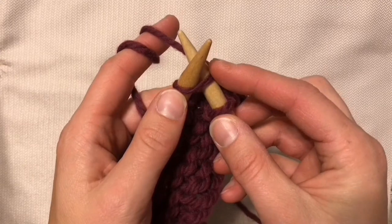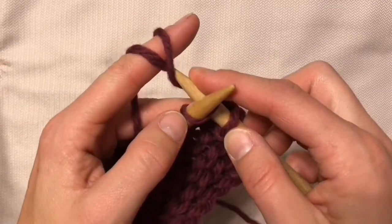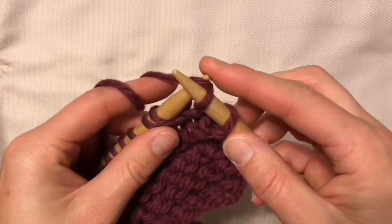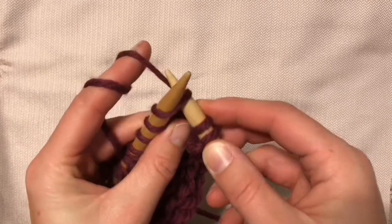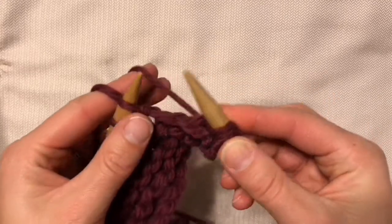Poke through the stitch front to back, bottom to top, and then just grab the yarn with the tip of the needle, bring it on through, slide the old stitch off. So poke it through, grab the yarn, slide the old stitch off.